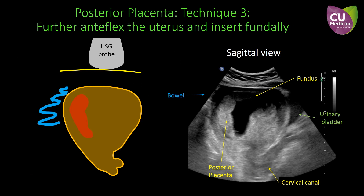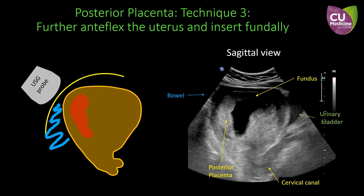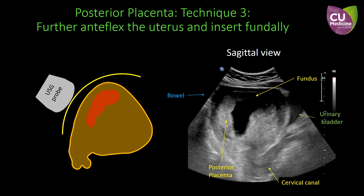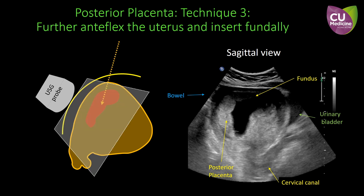Another solution is to further antiflex the uterus and then insert the CVS needle through the fundus. Firstly, we locate the ultrasound probe to the posterior fundal region. Press on the back of the uterus firmly so that it is rotated forward, and the bowel is also pushed away. The CVS needle can then be inserted to the placenta through the fundal region safely.